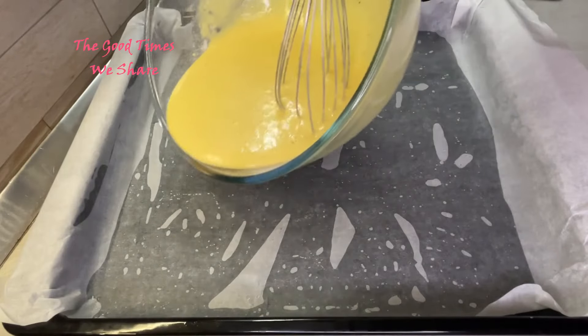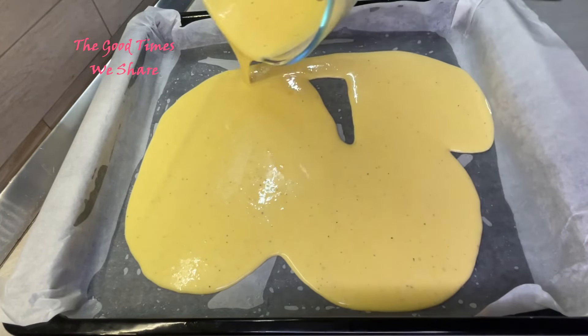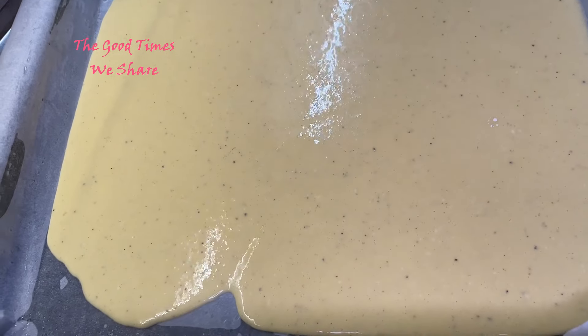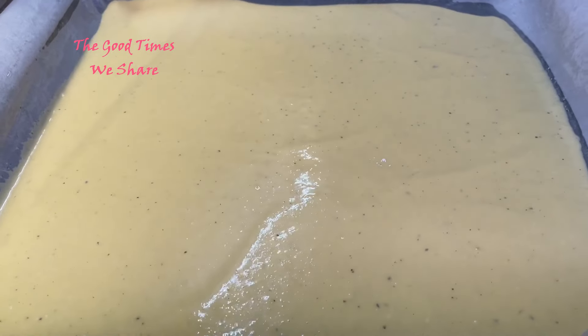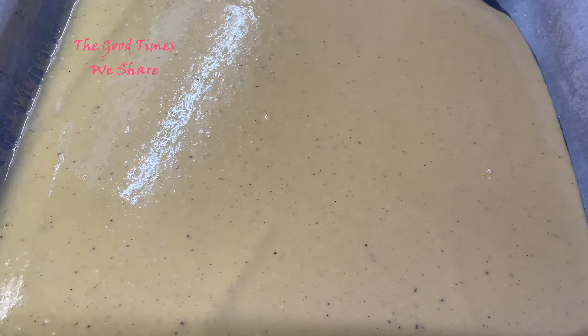After that is done, we're then going to pour this into our baking tin or baking tray as the base. Use something big because you just want this to be a really thin layer at the bottom so that it is not too thick and cooks really well. Make sure to spread it evenly in your baking tin or baking tray.